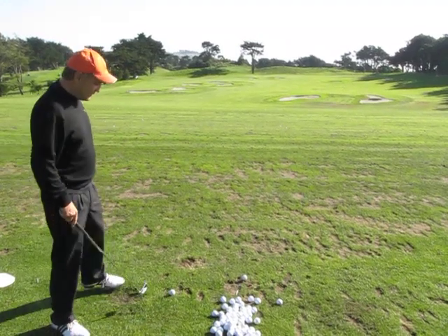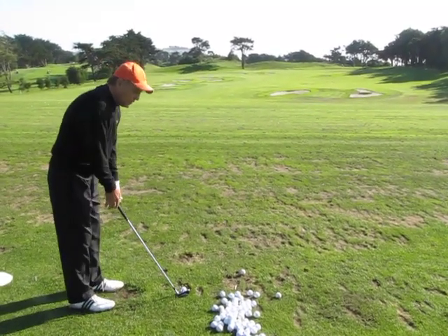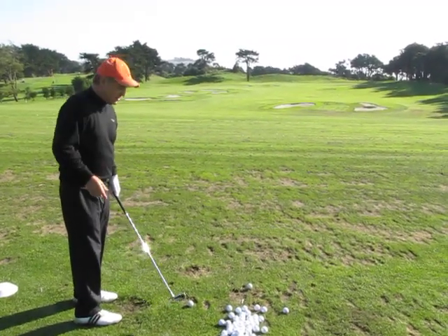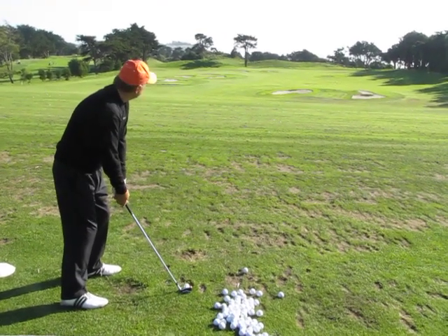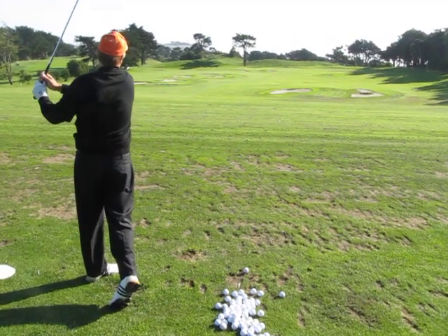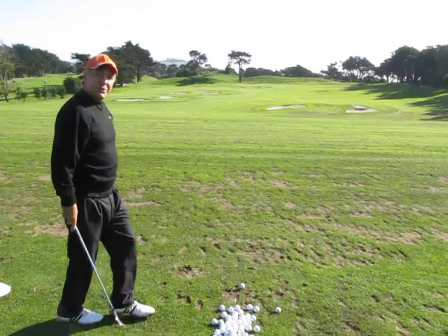I'm going to try to work one right to left at the second green. By doing so, it's more of a body rotation than it is setup or a hooked club. That one turned out pretty good.